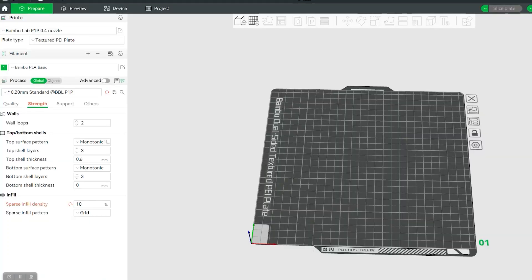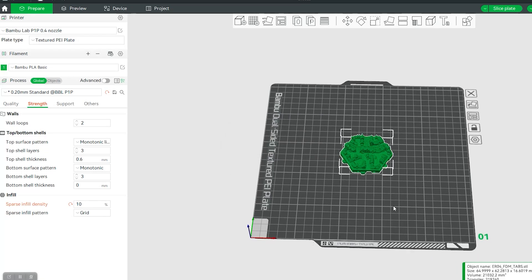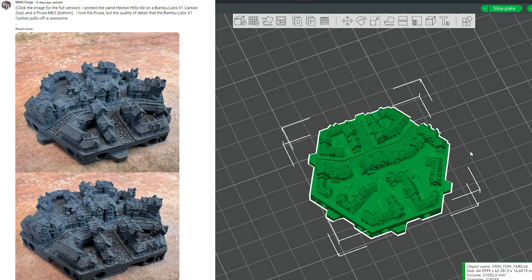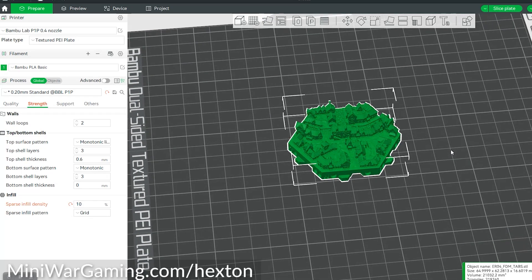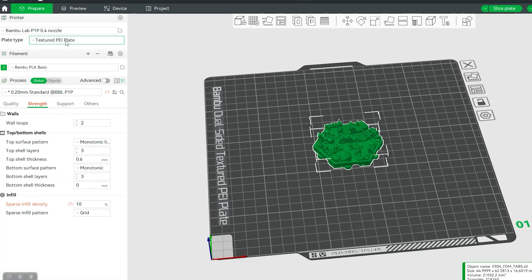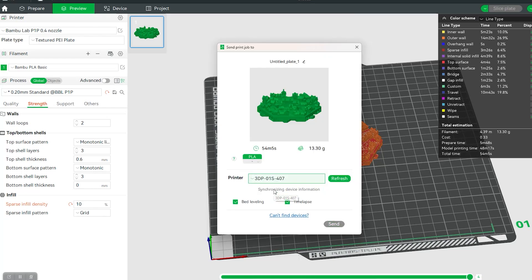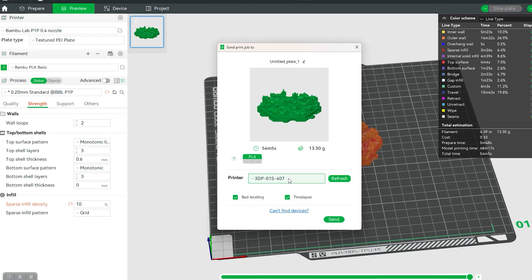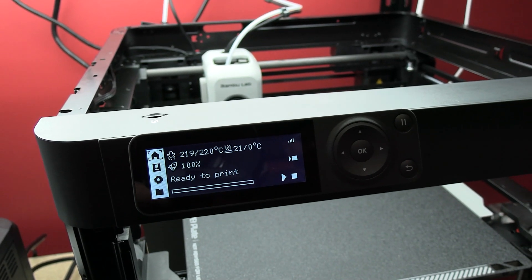I'm in the Bamboo Handy software. I've already added the printer and set my infill density to 10%, which works well. We're going to grab the Epic City tile from the Hexton Hills project — you can get that at miniwargaming.com/Hexton. I've selected the textured plate and the Bamboo Lab P1P nozzle, so we're going to slice it. It should take a little less than an hour. The printer is already connected. It even does a time lapse — I didn't realize it had a camera. Let's send the print over.